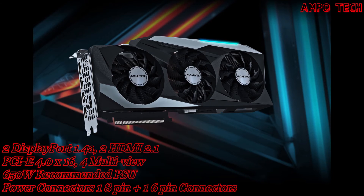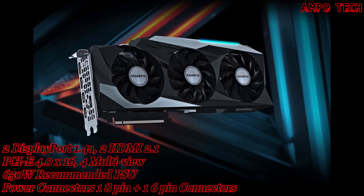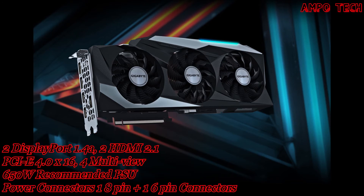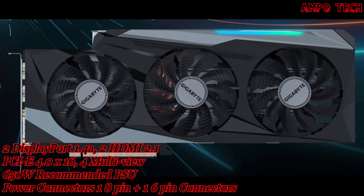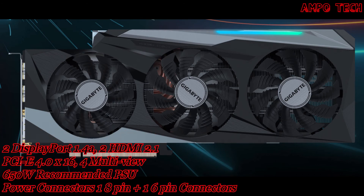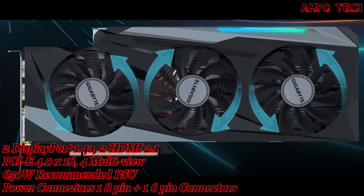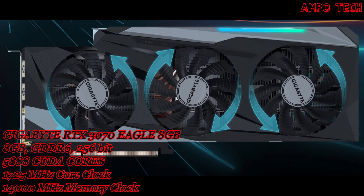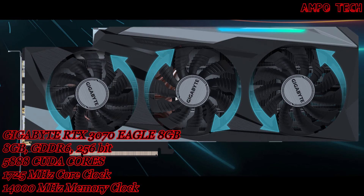This graphics card features a three Windforce cooling system with three 80mm unique blade fans with alternate spinning, composite copper heat pipes with direct-touch GPU, 3D active fan, and screen cooling. Together these provide high-efficiency heat distribution. Alternate spinning reduces turbulence of adjacent fans — Gigabyte turns adjacent fans in the opposite direction so airflow between them is the same, reducing turbulence and enhancing airflow pressure.